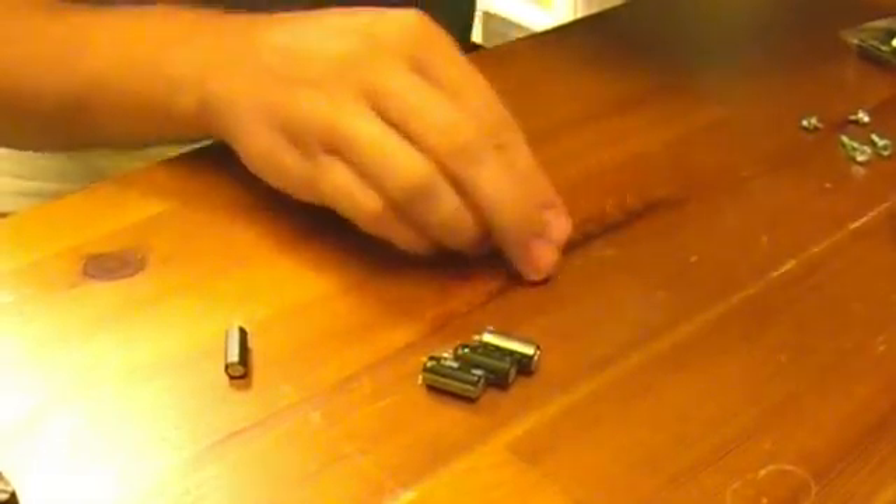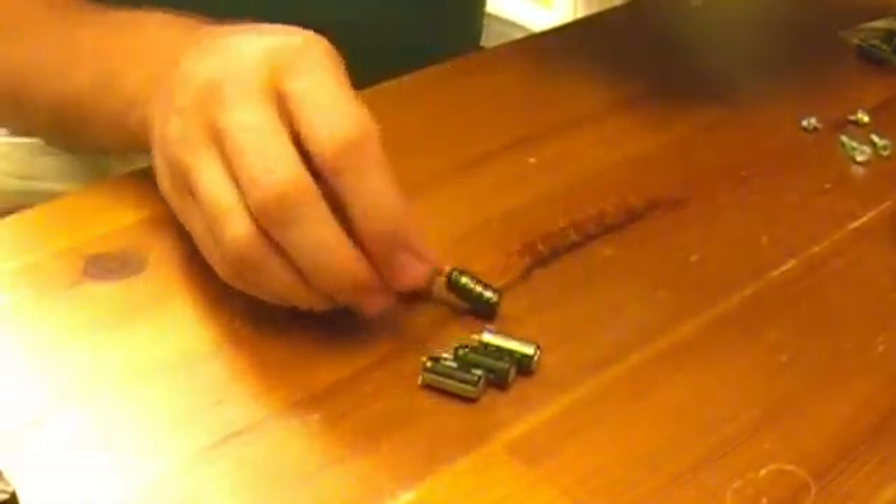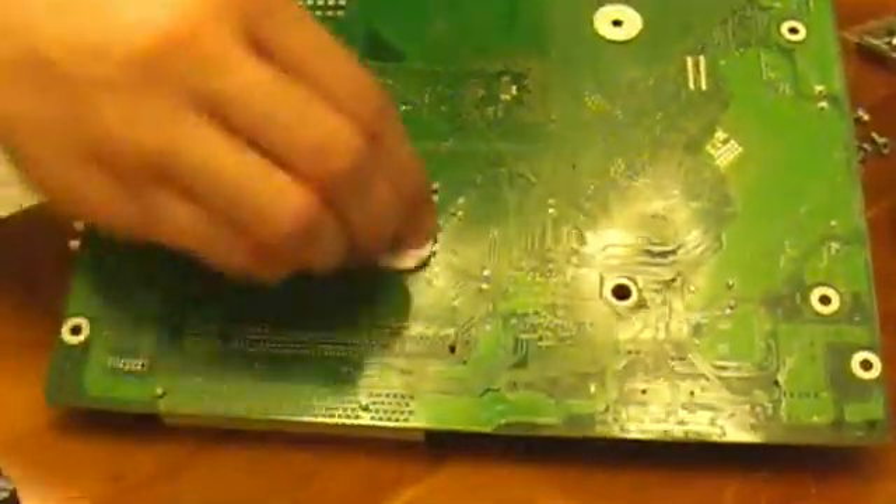We've got five capacitors out and those little spots on the board are nothing — we're good.